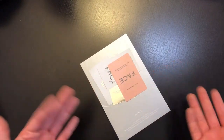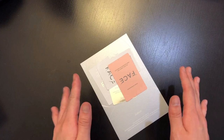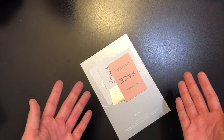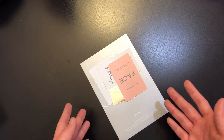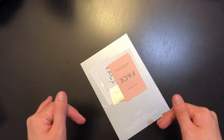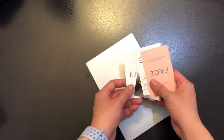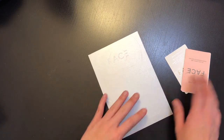It looks like there are more than one photo card this time — I'm so excited! When I first started collecting I wasn't into photo cards, but after unboxing so much I started saving them up, and now two years into this channel I have a huge photo card collection. If you're interested in seeing it, leave a comment! It looks like we have four photo cards and a postcard.